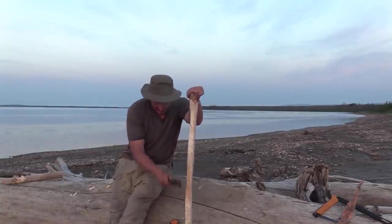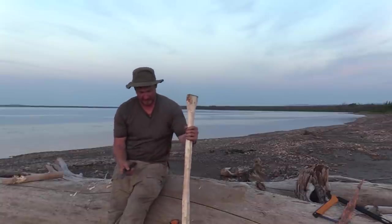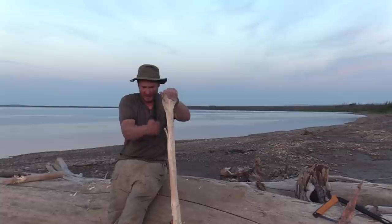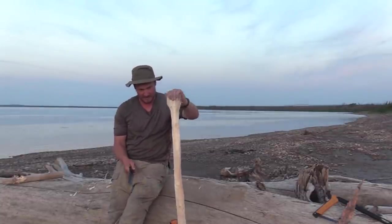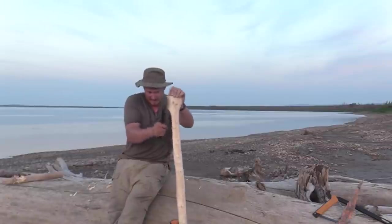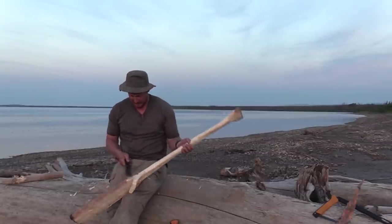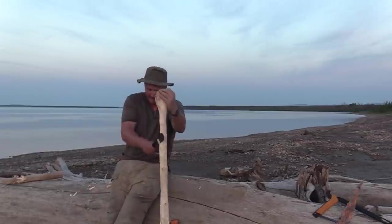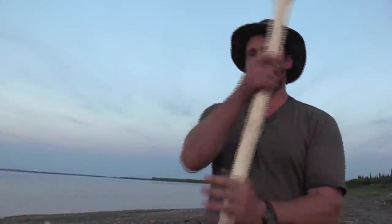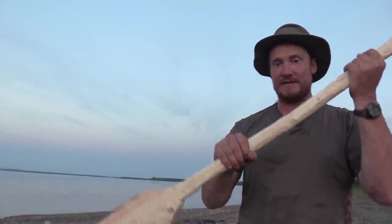I'm going to keep shaping this, but there's only so much I can do by chopping. Eventually I'm going to have to go to scraping with the knife, because when it starts to get thin you can start to screw things up a lot by chopping. I've sized out the handle about as narrow as I want to get it by chopping, and now I have to go to scraping. Once you get it this thin, if you keep chopping you can get sketchy and chop in too deep and ruin the whole thing.